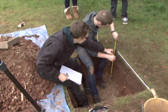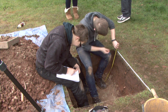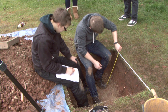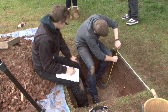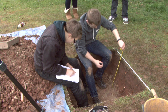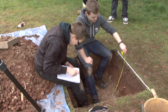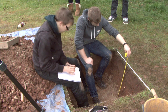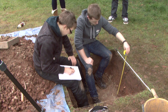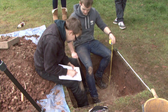Then you can begin to record your section in the form of a section drawing. Choose the clearest test pit wall as your section and record which wall this is as a compass bearing — for example, if you choose the north wall as your section, write 'north wall' next to your drawing. Draw your section using two tape measures at a scale of 1 to 10. Remember to measure everything from the baseline. Record the test pit walls and bottom with a dot-dash line, and record the turf level and lines of stratigraphy with solid lines. Ensure you mark in both ends of your baseline.